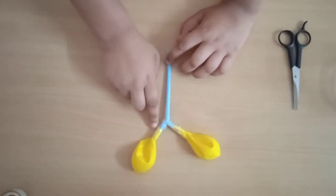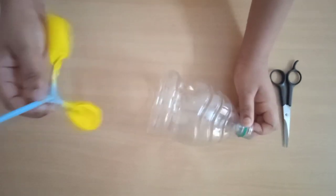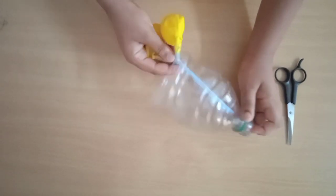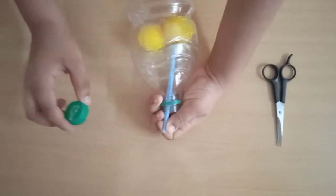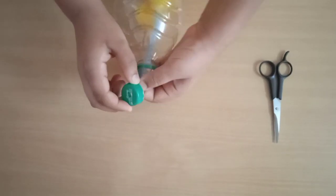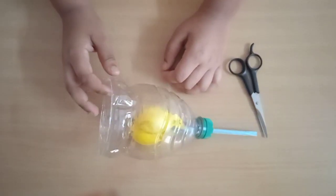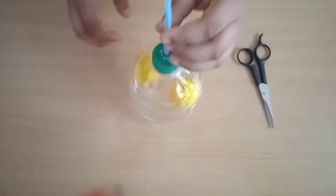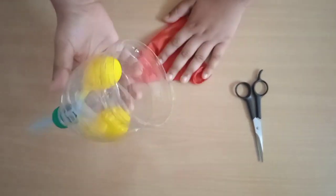I have stuck the balloons to the straw with the help of tape. Now we will insert this lung structure into the bottle like this, then insert the cap into the straw. It is now looking like this and it's working also. Now we are going to insert this into the bottle base to make a diaphragm.